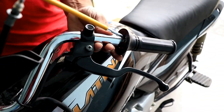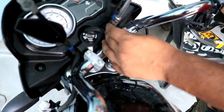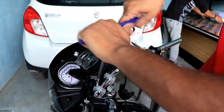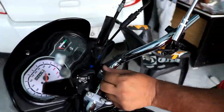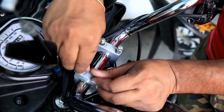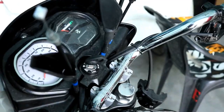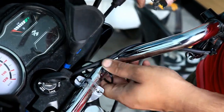I will remove it and show you in the next shot. Now I will remove the handle — there are 8mm nuts. I will open these 4 nuts and the handle will be removed. And now it is completely free.